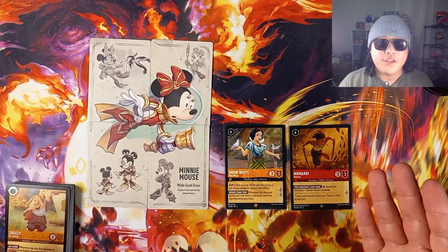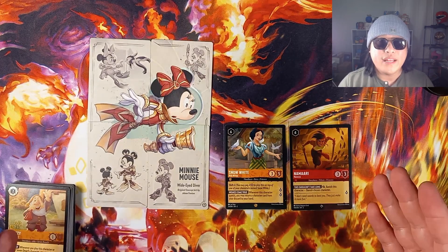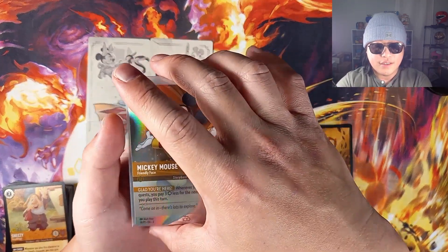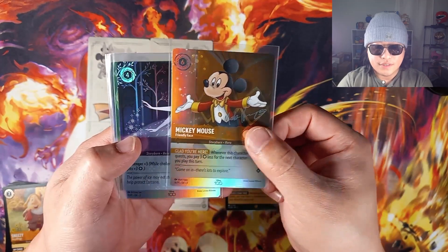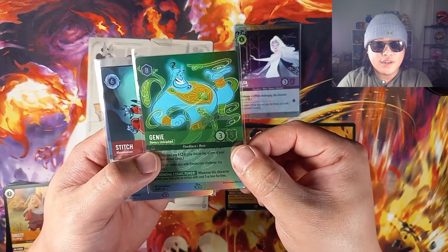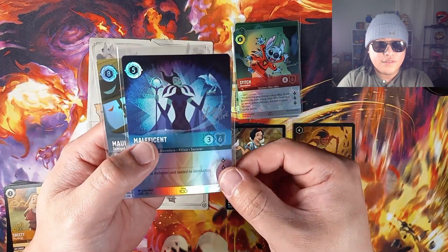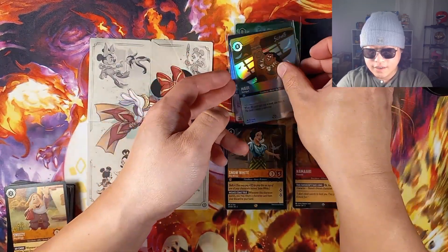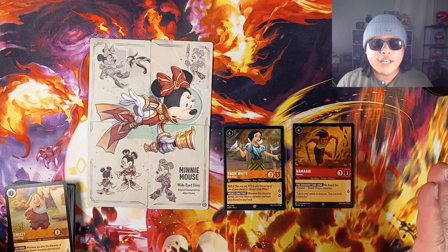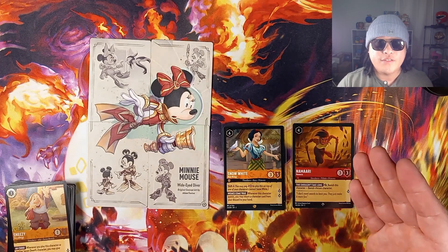Alright you guys, that is all for today's video. I hope you guys enjoyed it. You guys need to get this box and rip it at least once — just for those promos, guys. This is the only way you can get these awesome Disney 100 signature promos. And we also got a legendary and a super rare pull — couldn't be happier. Hope you guys enjoyed today's video. And as always guys, happy ripping — we'll see you guys in the next video. Peace.